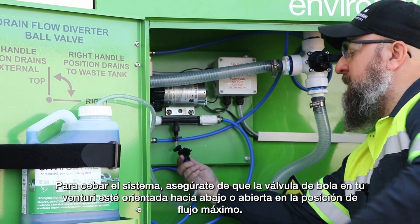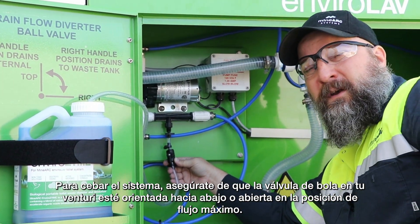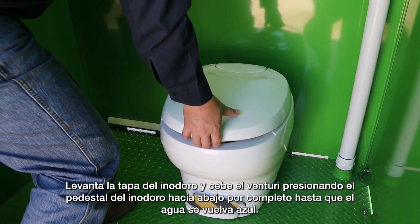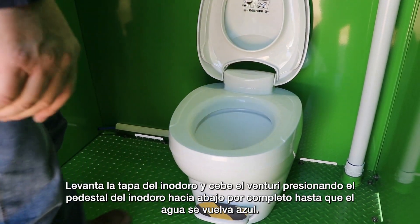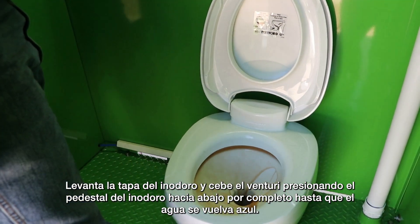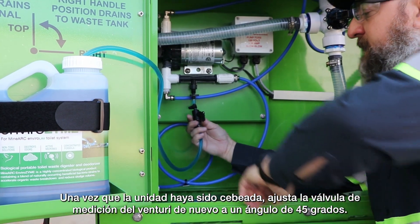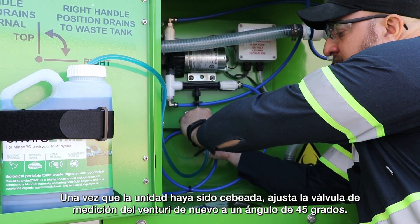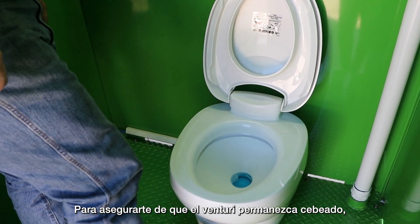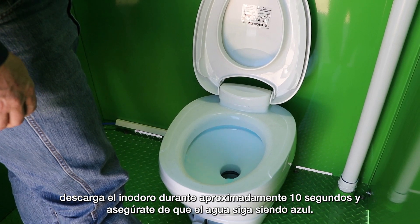To prime the system, ensure the ball valve on your Venturi is facing down or opened in the maximum flow position. Lift the lid of the toilet and prime the Venturi by pressing the toilet pedestal down fully until the water turns blue. Once the unit has been primed, adjust the Venturi metering valve back to a 45 degree angle. To ensure the Venturi remains primed, flush the toilet for approximately 10 seconds and ensure that the water remains blue.